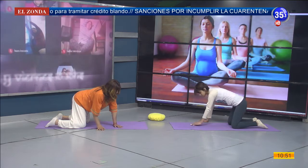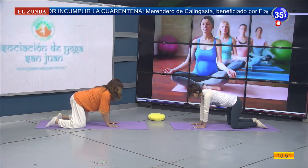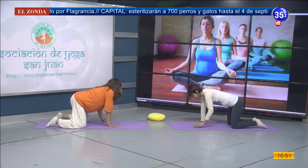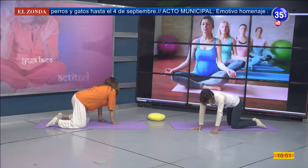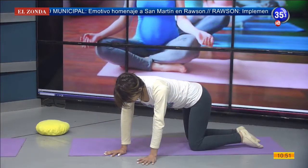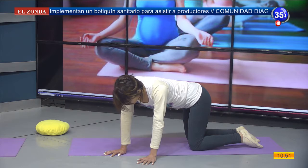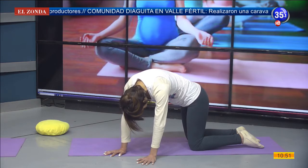Volvemos a la postura inicial y regresamos al centro con nuestras manos. Nuestros brazos pueden mover un poquito para aflojar; si hay presión en las muñecas hacemos movimientos circulares. Y vamos a trasladar nuestras manos y brazos hacia el lado izquierdo. Nos quedamos ahí respirando, conectándonos con esa respiración intercostal, movilizando los músculos de ese lateral.